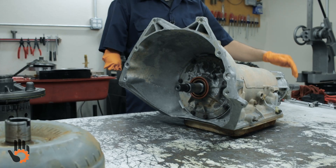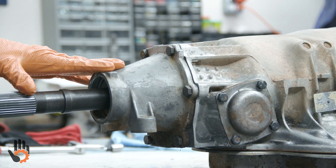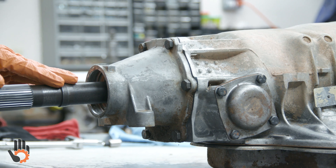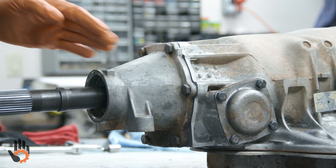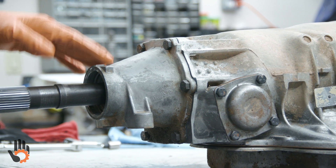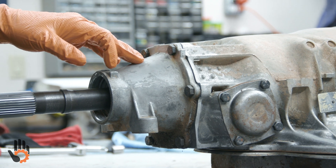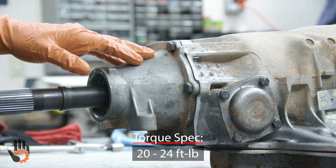We're going to begin by tackling all of the external bolts first, starting with the extension housing. We've got a mismatch of parts here — an extra long output shaft paired with a short two-wheel drive extension housing. These two would normally not live together, but it's what we've got to work with. The extension housing two-wheel drive bolts we like to torque to 20 foot-pounds.